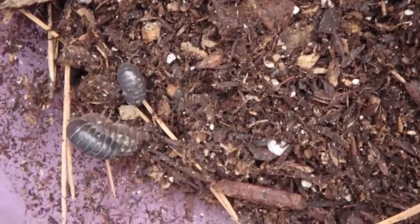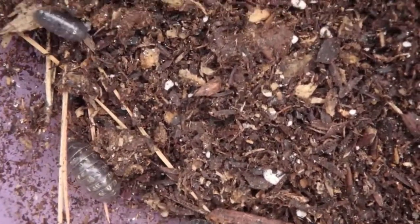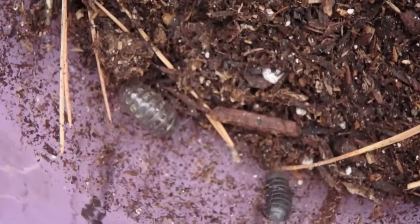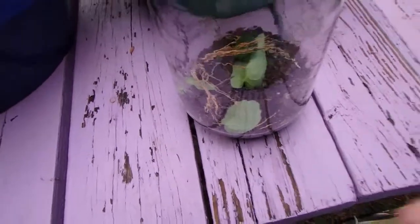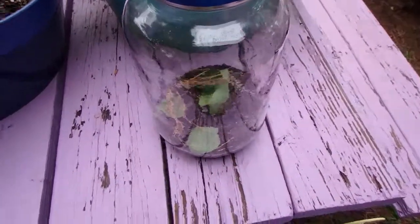I love pill bugs — they're awesome. So there you have it: three in here. Let's go ahead and put the leaves back in and put the lid on. I'm not going to spritz it today with water because it just rained and there's plenty of moisture on the leaves. Just get yourself a tiny little spritzer bottle. I love nature — nature's awesome, bugs are cool.